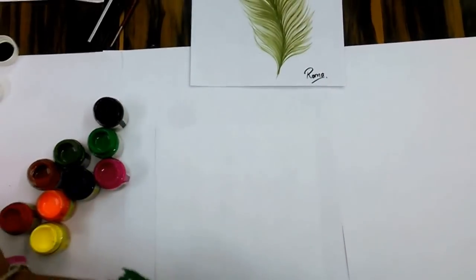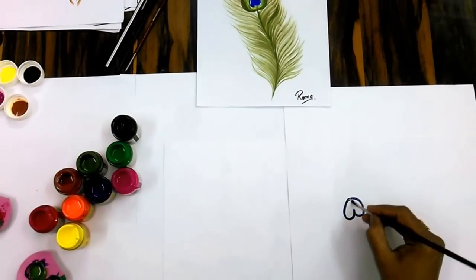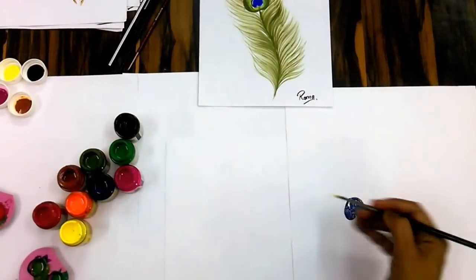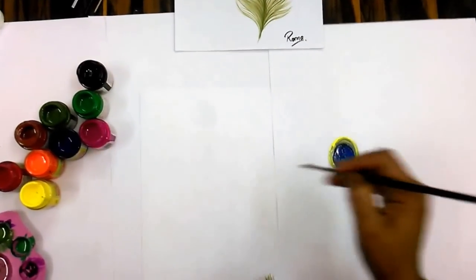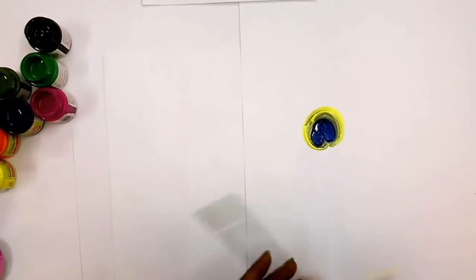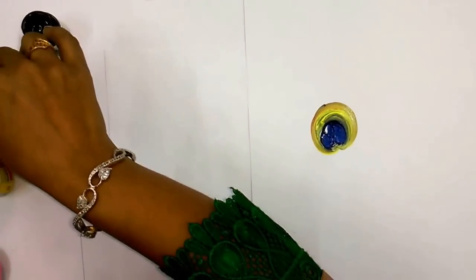First we have to take blue color. After this we have to take a bit of yellow and green. After yellow and green we have to use a bit of brown. Again a bit of green.